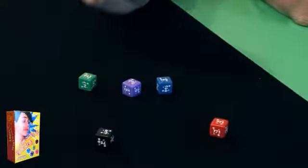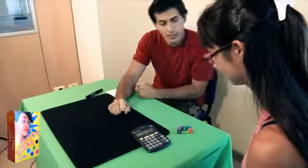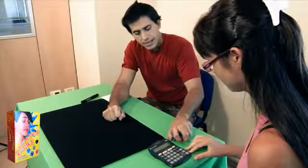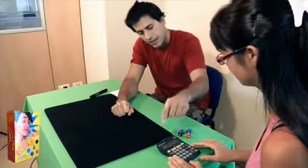Okay, here we have some dice. On each die there is a different number. You see? Now we will try an interesting experiment. I will give you the dice and a calculator. Then you must throw the dice, sum up all the numbers that come out, and do the total with the calculator. Is it clear? Good.